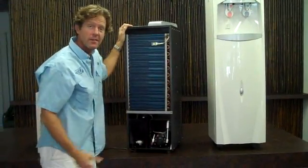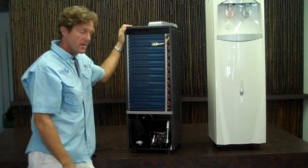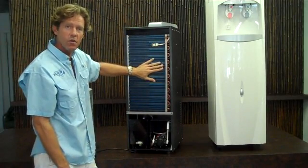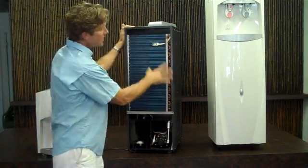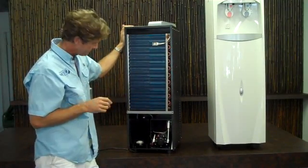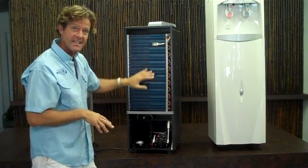After the air is brought through the machine through the electrostatic filter, the warm humid air flows over these coils. Once the air flows over these coils, it condenses into water.